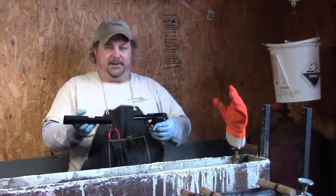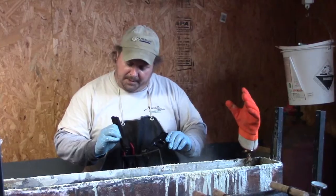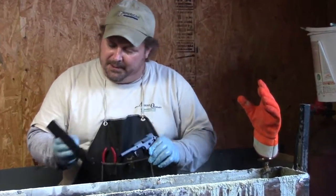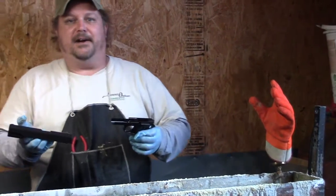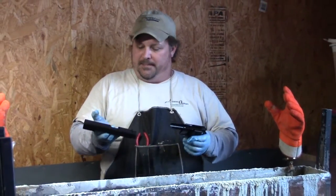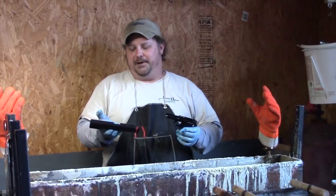Here's our finished product. This is a 1911 that we've done. See the beautiful even coat on the metal that we wanted. Looks good. We're going to put this now in our water-displacing oil. We're going to leave it in there about an hour. Afterwards, we're going to do some other stuff to this 1911 that we offer here at Accuracy Outdoors.